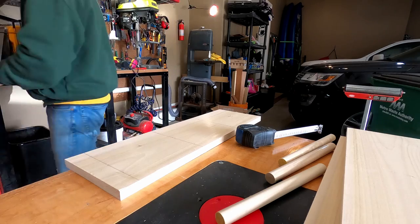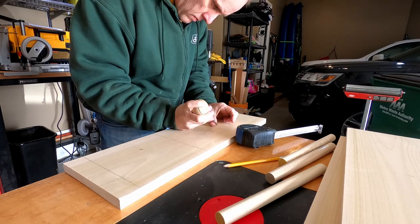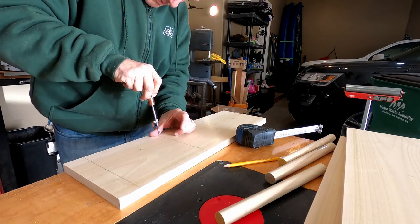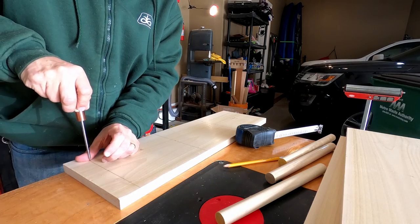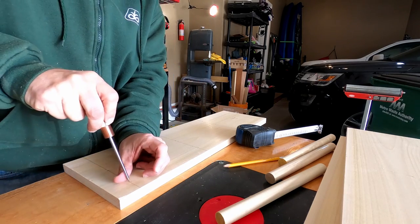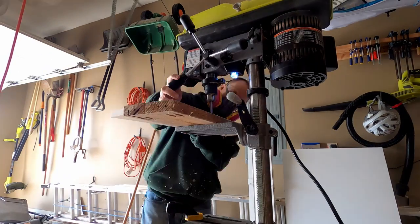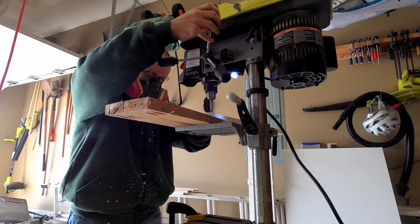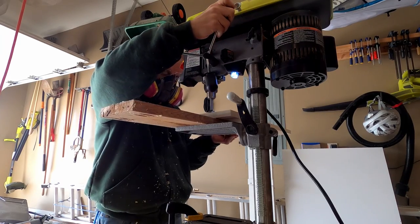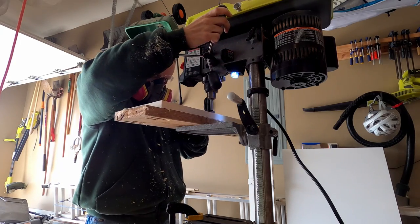The next step is I take an awl and I'm making that little pinpoint from the Forstner bit a little bigger so that the drill press has a guide when I drill into it. Now I'm going to drill all of the holes about a third of the way to halfway through. The dowel rods are not going to go all the way through on the ends, so there'll be a lot of drilling of holes here.